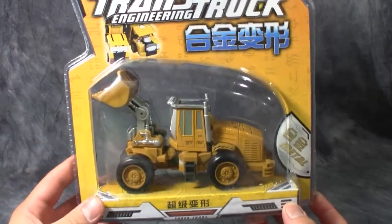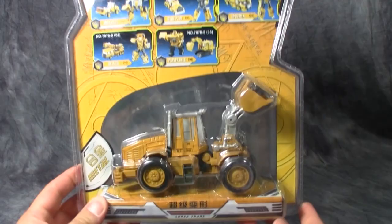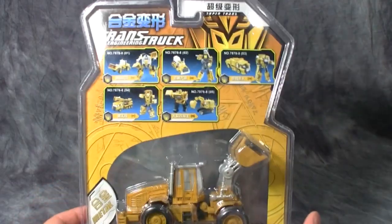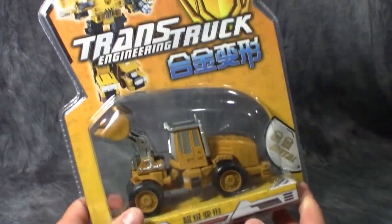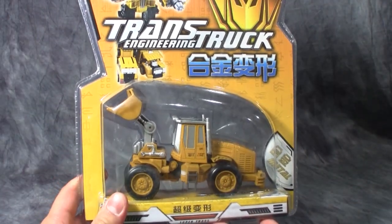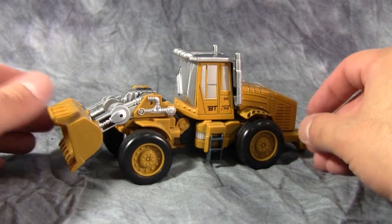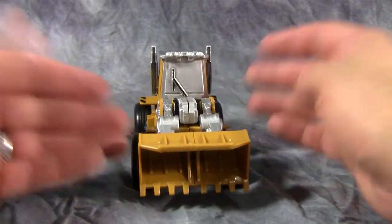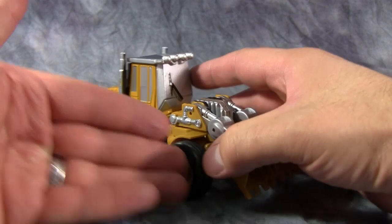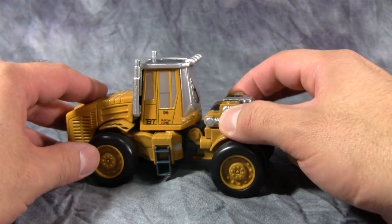Today we are going to be taking a look at the front end loader, and as you can see from the picture, he is going to form the right arm of the super giant Trans Truck robot. Here is the back of the box or packaging — nothing really great. There is some die-cast metal in here, so let's open them up. Out of the box, this guy is a little bit bigger than a standard deluxe Transformer and is nicely detailed for a Chinese knockoff.